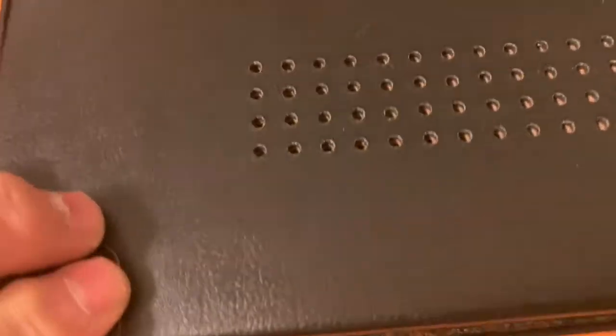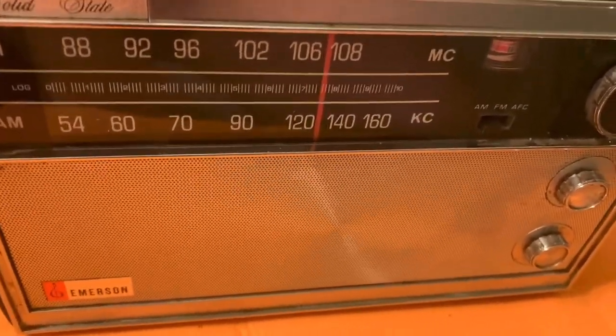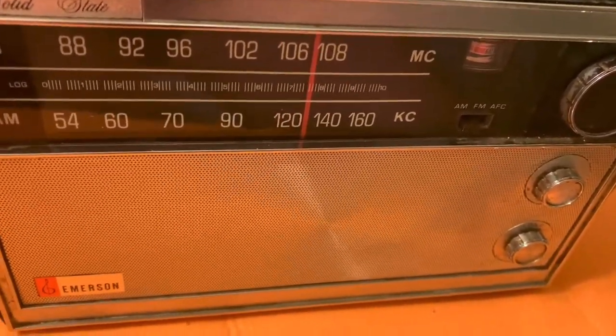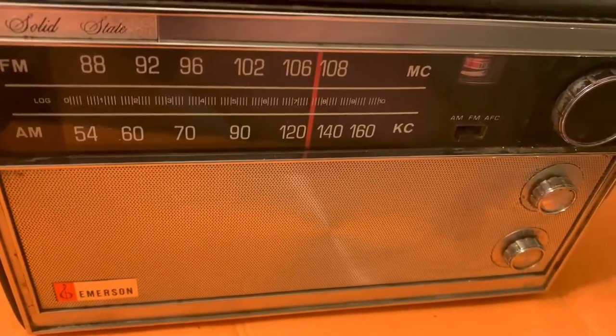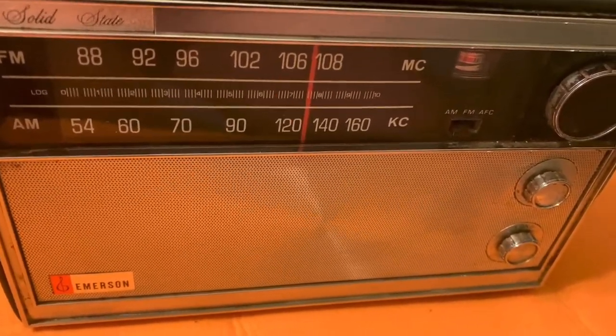My dad had a beautiful Vanguard 888 Emerson radio, which I believe is still in the house — my sister still lives in the parents' home. It's either in my dad's closet or my brother has it, but that was made in the late 1950s. My dad was an engineer and I'm sure wanted to get his hands on some early solid state.